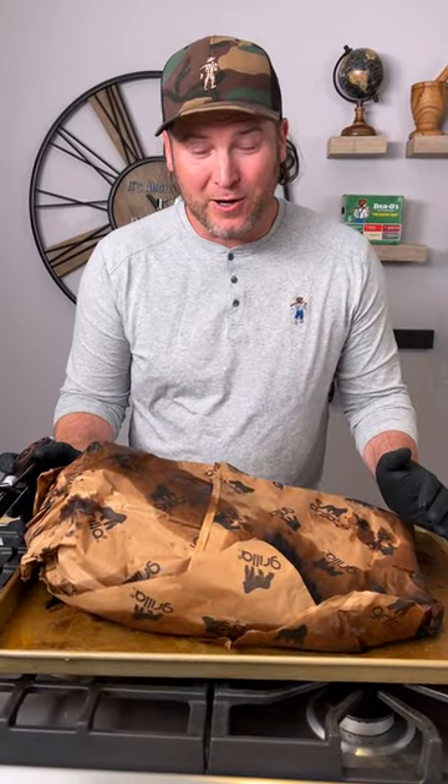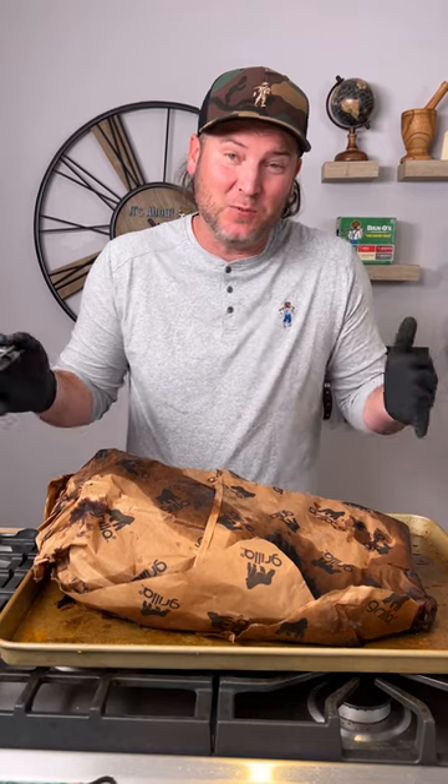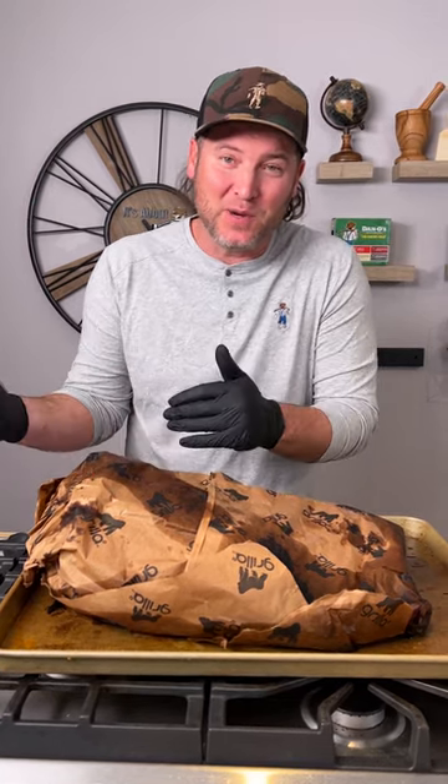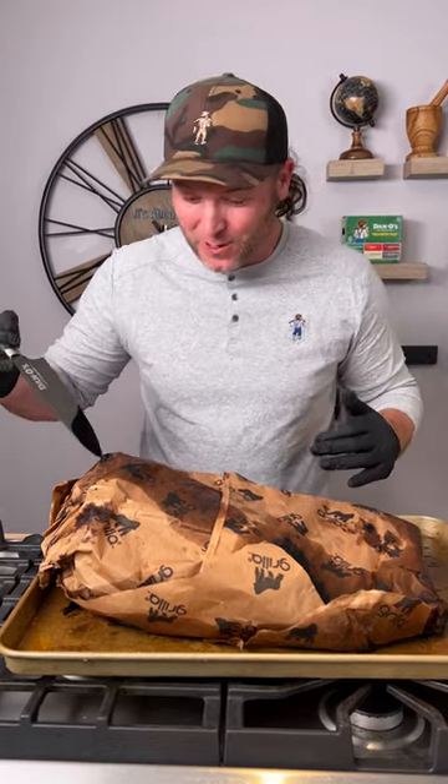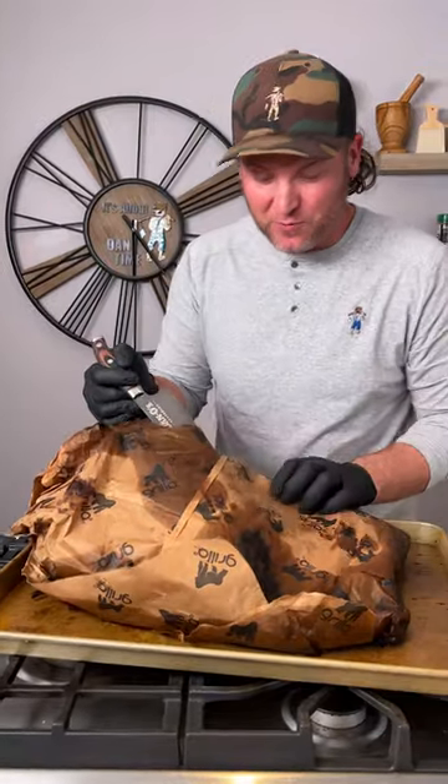Something I've recently learned is you don't want to rest it directly in your cooler — you want to let it sit out and rest at room temperature first. When it gets to 155°F internal, that's when you put it in your cooler. We're at about 165°F right now, so we're going to go ahead and cut into this. We've let it rest sitting out at room temperature for about an hour and a half to two hours.